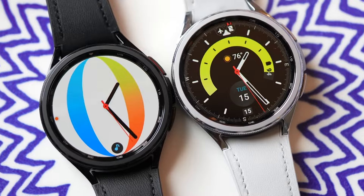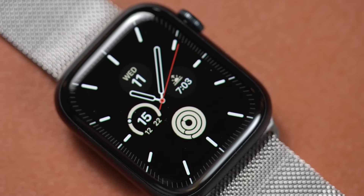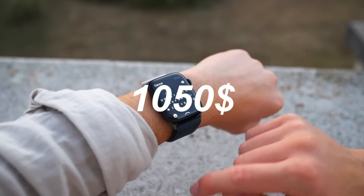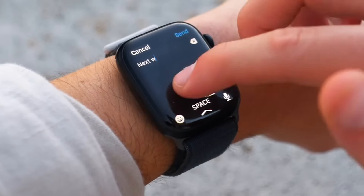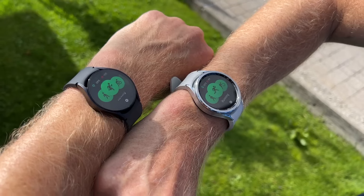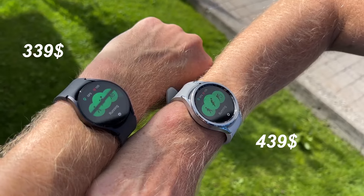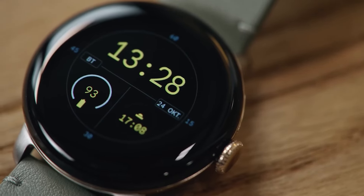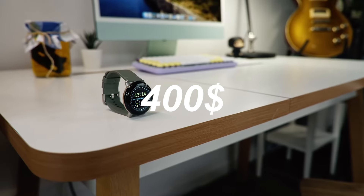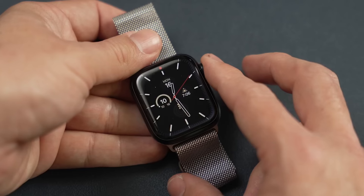Time is money, and smartwatches are quite pricey. The Apple Watch Series 9 starts at $399 and can be specced up all the way to $1,050 depending on options like GPS or GPS plus Cellular. The Galaxy Watch 6 starts at $339 for the 40mm and $439 for the 44mm, and the Google Pixel Watch 2 will put you back $350 for the GPS version and $400 for LTE.